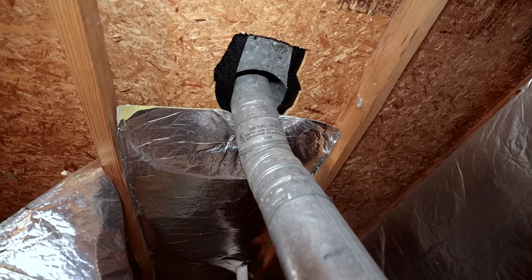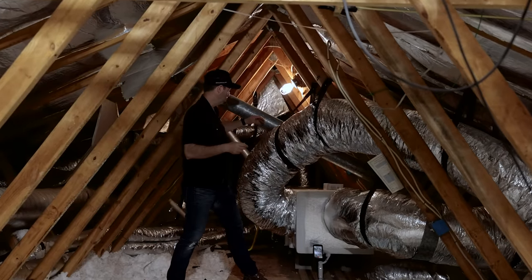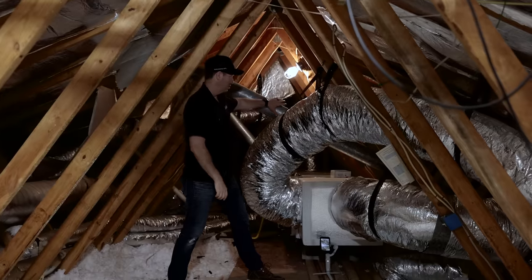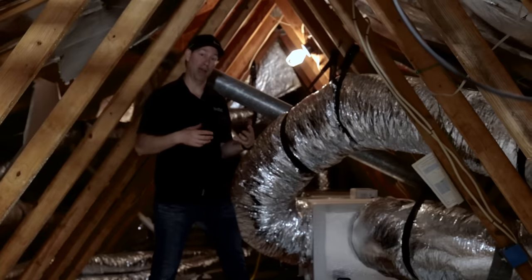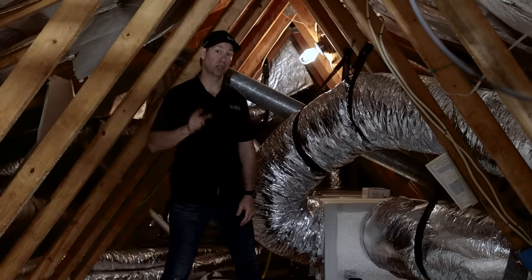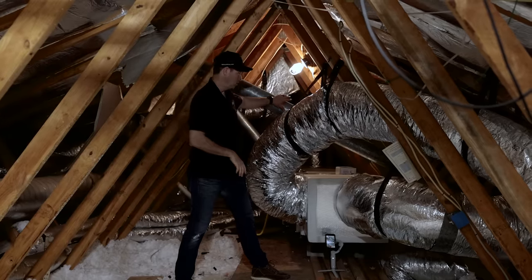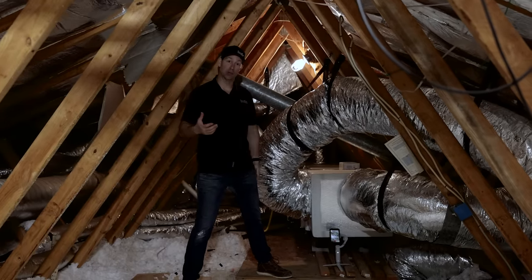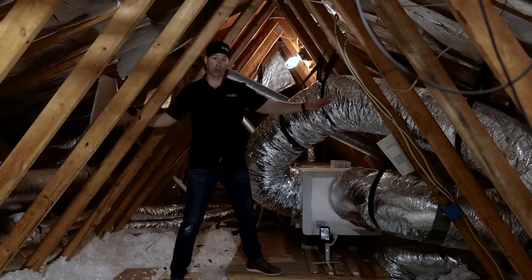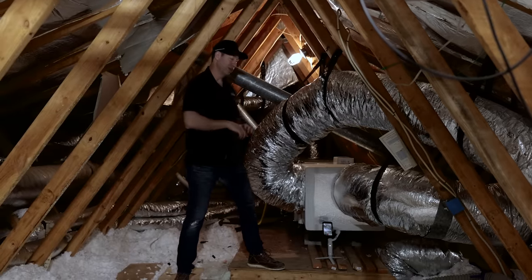That vent is coming from this gas furnace — what they call an atmospheric vented furnace, meaning it's about 80% efficient. It draws air from the attic, burns that air with natural gas or propane, and this vent sends the flue gases out. This vent gets very hot and draws air in from the attic, so we cannot spray foam this attic without changing the system out to a heat pump. We don't want any atmospheric vented gas appliances up here.